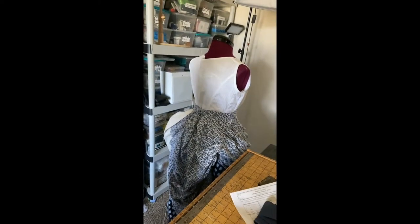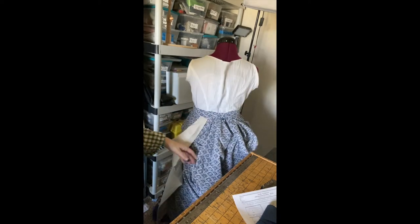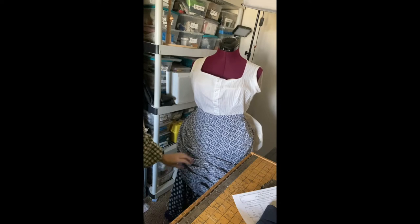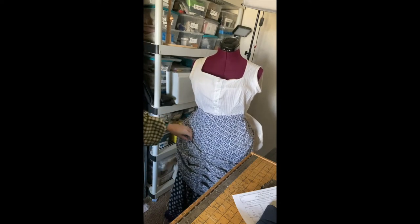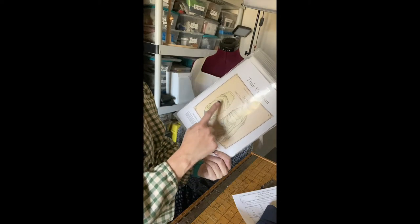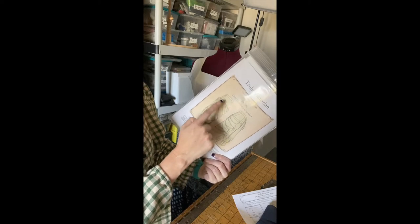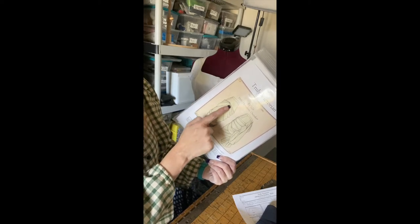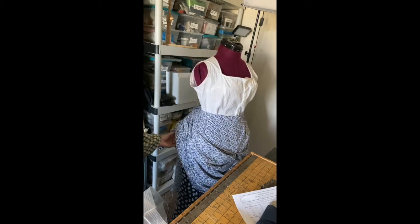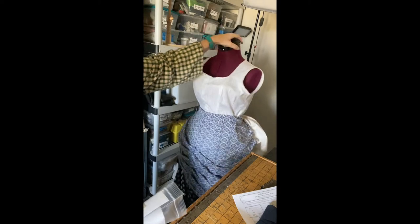Going to be working on my natural form era dress. Right now it is in that state. I have been working on the overskirt all day yesterday — I was really just in a zone. I got the pleating done on the front which I'm really happy with. I actually took the Truly Victorian TV 326 and cut out just the upper apron part. I cut out the two pieces, called panniers, and sewed them together. But instead of drafting it equally, I'm doing an offset so it comes up high on one side and goes down low on the other.